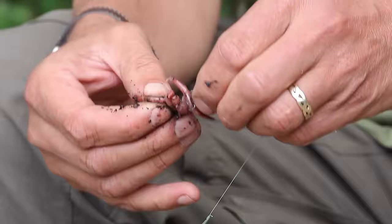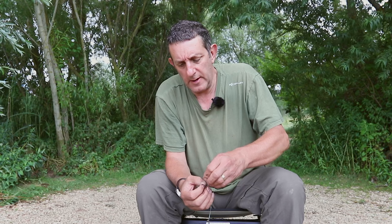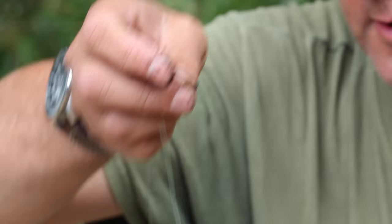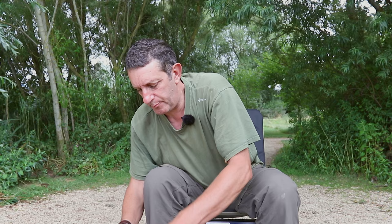I'm fishing in some heavy weed today so I'm using quite heavy tackle and stepped it up a bit, so I'm using four sections of worm. Then you just push it all through, pull the needle off, and there you have a worm kebab.